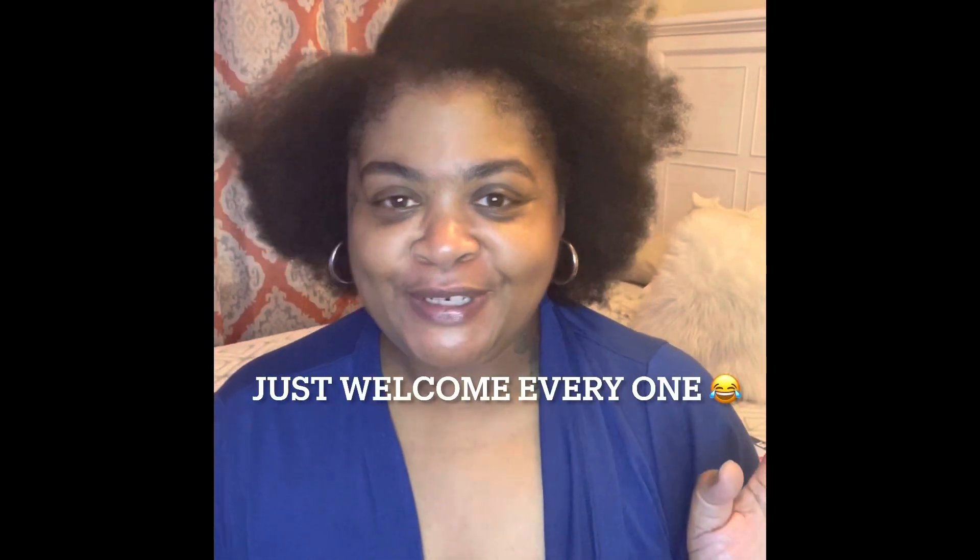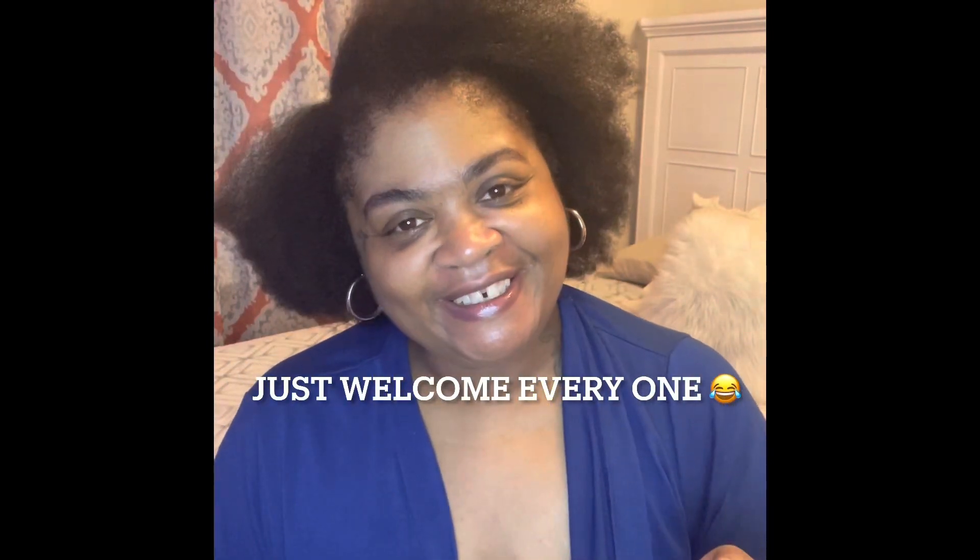Hey guys, welcome back to another video with me, Cynthia. Welcome back if you're not new, welcome if you are. If you haven't subscribed to my channel, please do so — join whatever fun I bring to you on any given day.